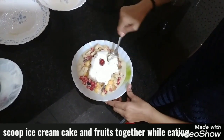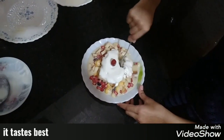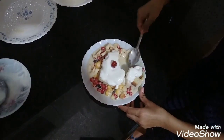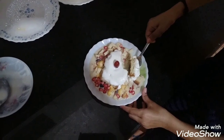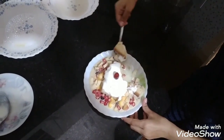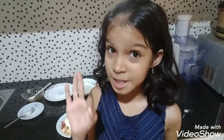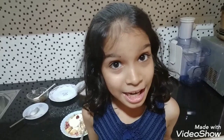Scoop the ice cream and the cake as well as the fruit mixture. Mmm, it's yummy! So do try it at home. And if you like this video, please like, share, and subscribe. I will be back with another fun video. Bye everyone!